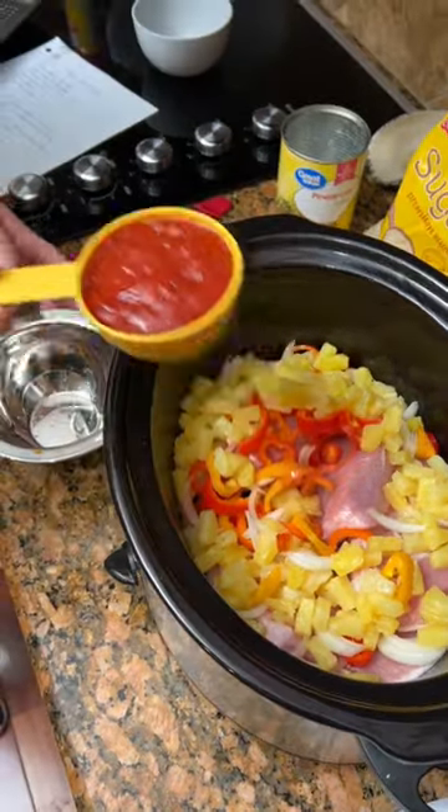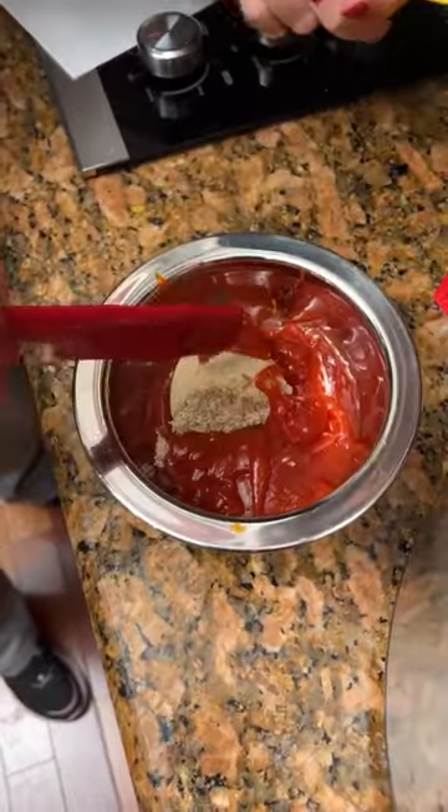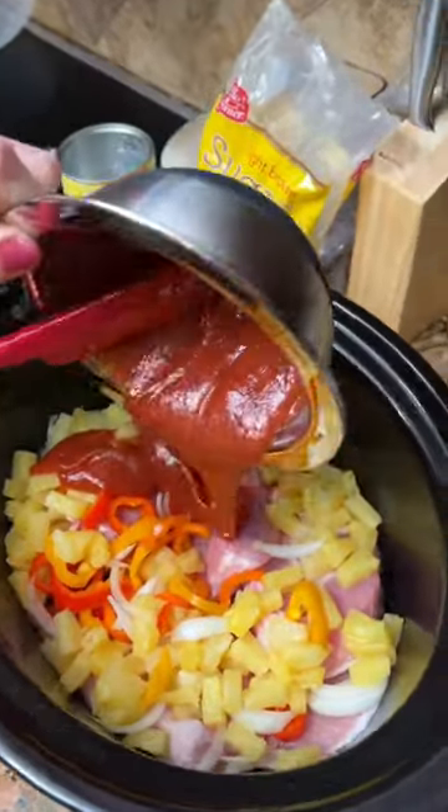Three fourths cup ketchup. A fourth cup of brown sugar. I'm just going to mix this together here, then take that mixture and just drizzle it in here.